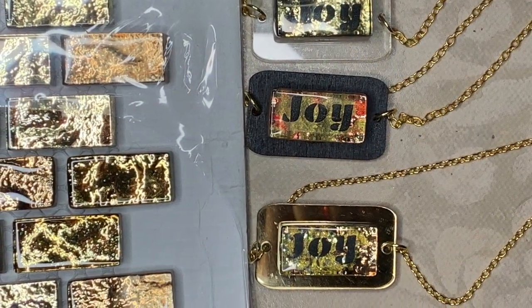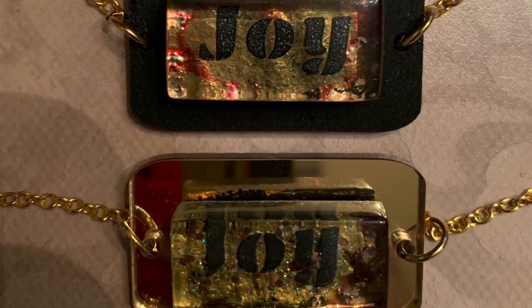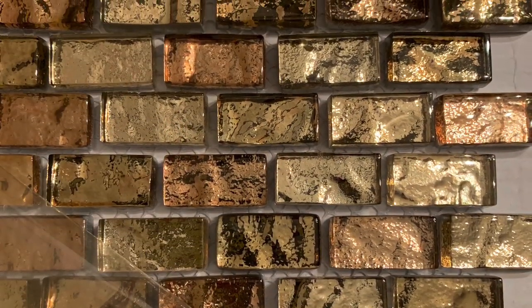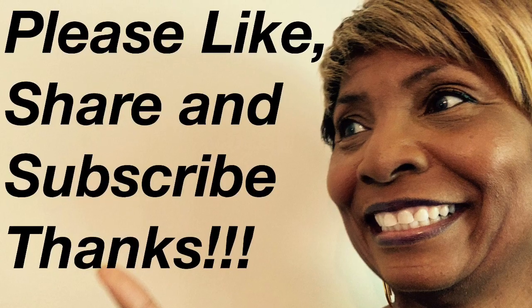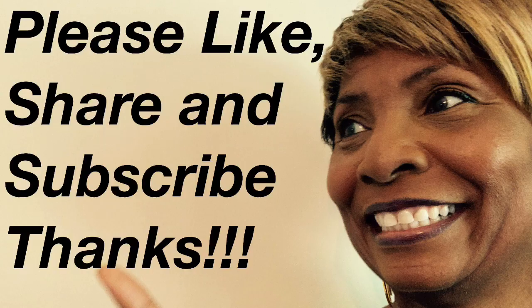If you have suggestions, let us know and we'll try to do something with them. Let us know what you think of this video. This is Sherry with Sherika Originals Handcrafted Gifts — be on the lookout for our subscriber appreciation gifts coming soon. As always, be blessed!